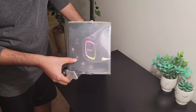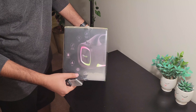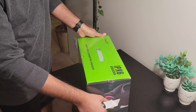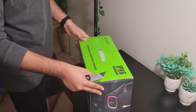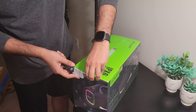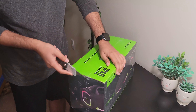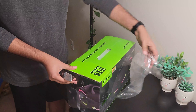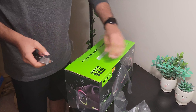Look at this, it's so cool! Look at the box — it's pretty heavy and it's shiny.